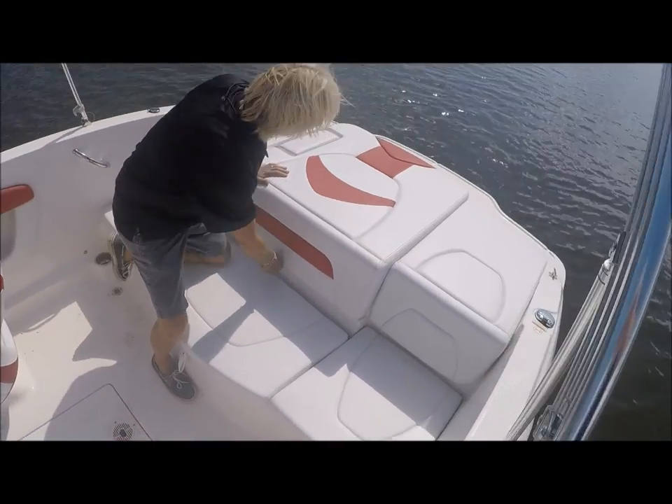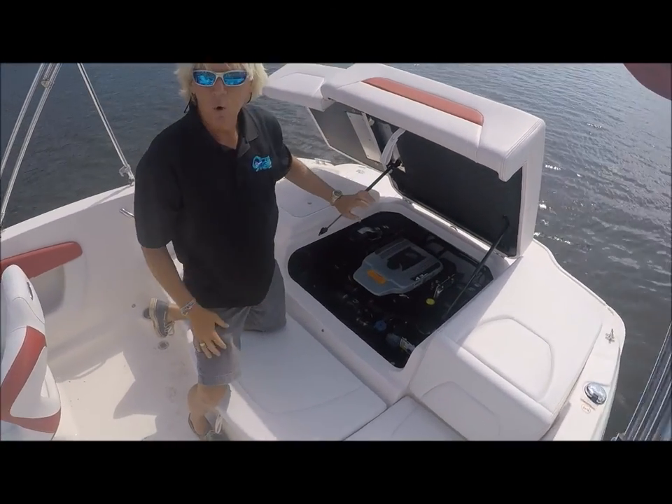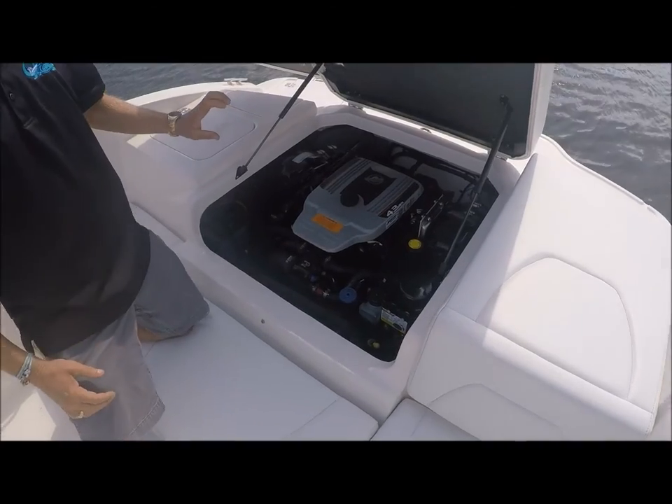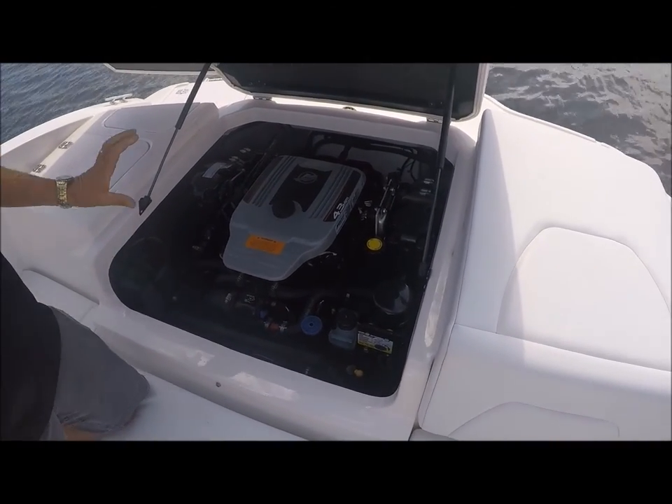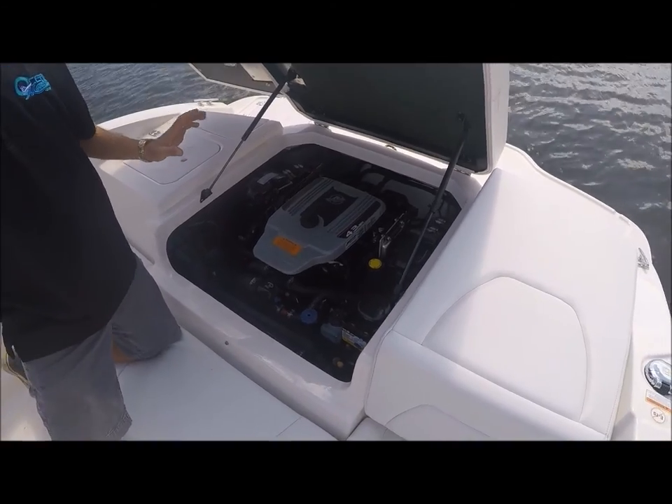Opening the engine compartment, this unit has a 4.3 multi-port injection MerCruiser at 220 horsepower. This boat's top end is around 50 miles an hour.